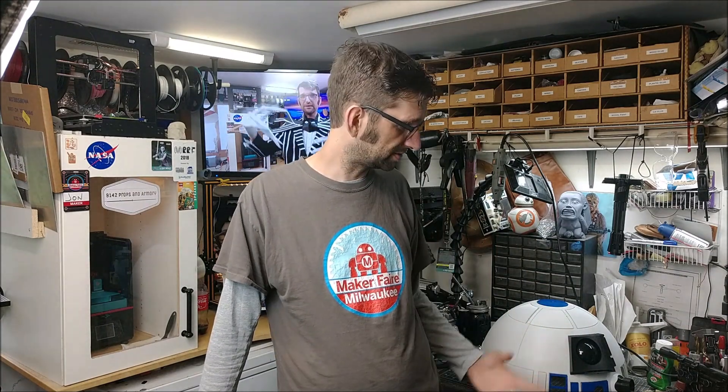R2 can't fly — can't do that either, unless somebody's got a really good way to do that where it still looks like R2. Anyway, I'm going to shut up. It's John, it's 9142 Props and Armory. Thanks so much and I'll see you again very soon.